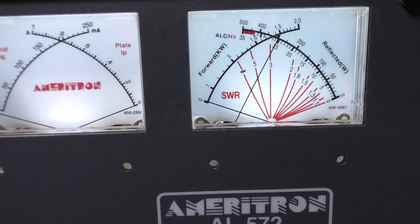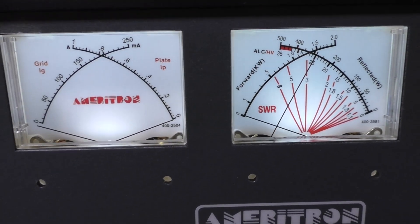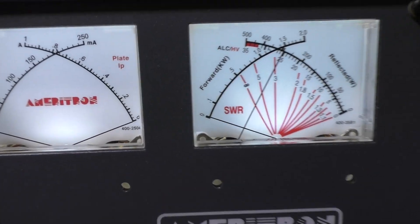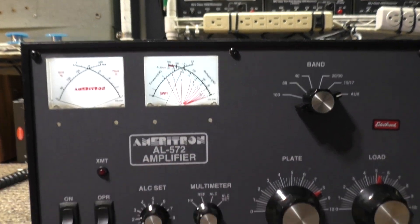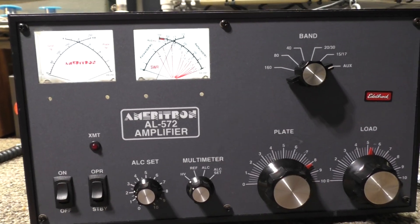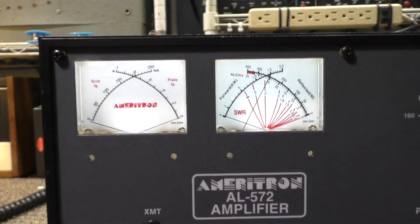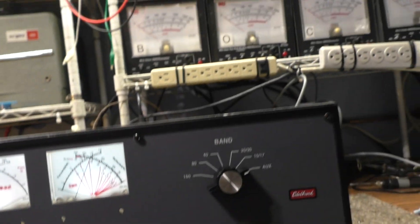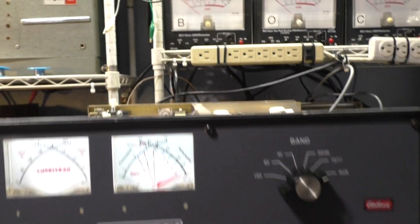On my last video I mentioned you normally should see some resting plate current when you key down the amp, even with no drive, because the bias keeps the tubes conducting a little. But you don't see any on this amplifier. Anyone know why? That's a rhetorical question — I'll answer it later. You can see the transmit light on, high voltage present, keyed down, and no plate current at all.